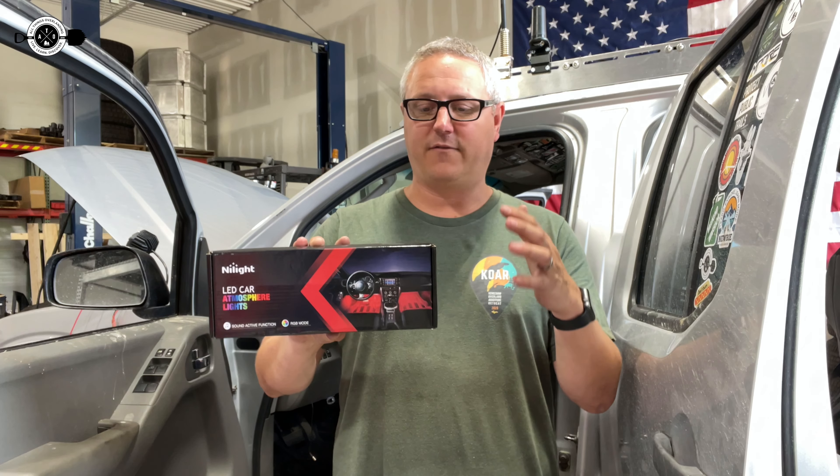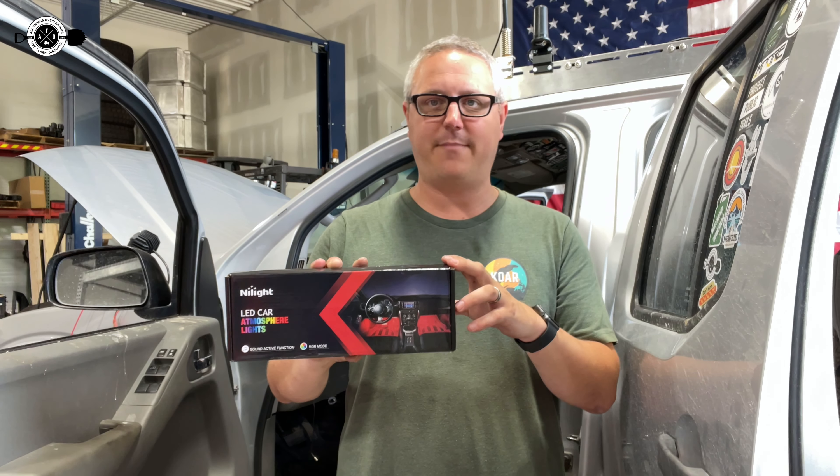This system is actually really inexpensive. If you're looking for a way to get some lights inside the cab of your vehicle really easily with basically one single 12-volt, this would be a good option for you. Stay tuned and we'll get into it.